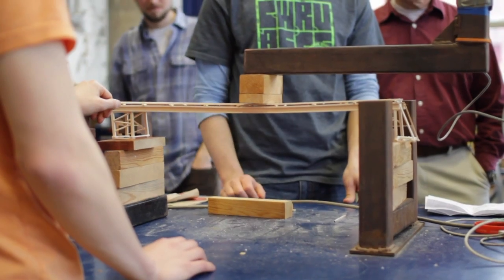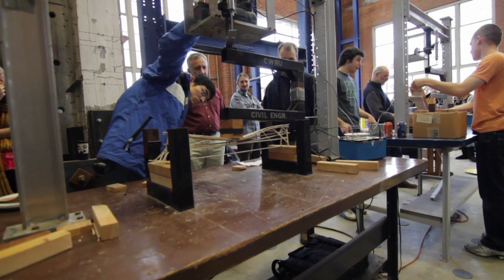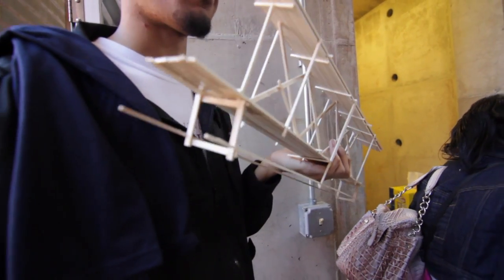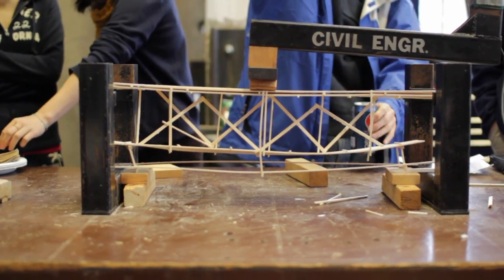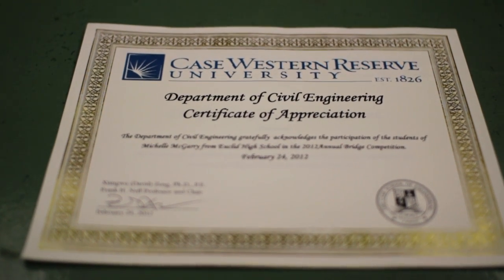Our bridges are judged by their load capacity — their load versus their weight is what we were looking for. Creativity, construction, and workmanship take a big part of these bridges. Our students were well-prepared because we had already made practice bridges in class out of straws, and we researched all the different types of bridges before they started this project.